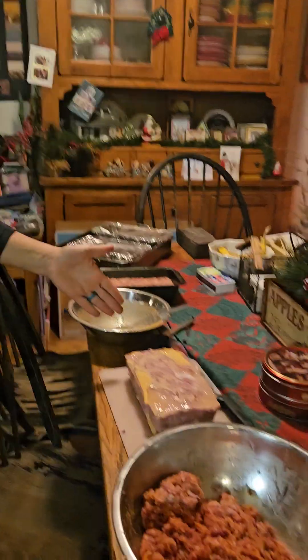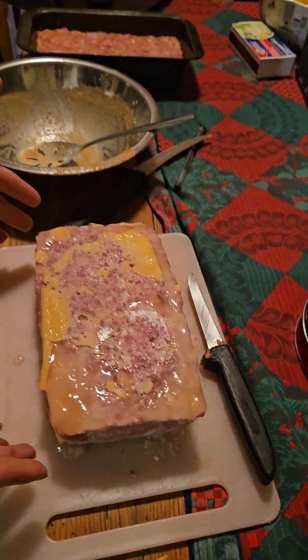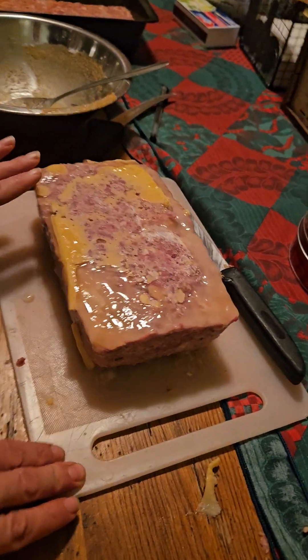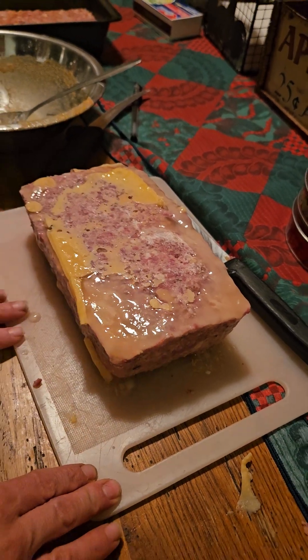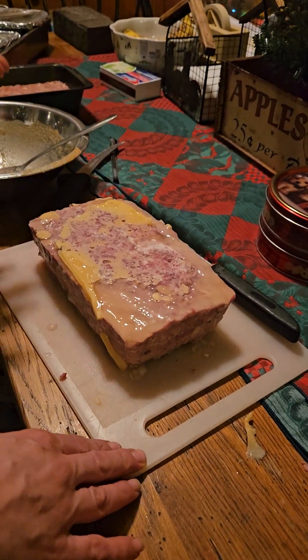When it is done, take it out of the refrigerator and remove it from the pan — and this is what you're going to get. Do you see that gelatin? That is a good sign. You want that gelatin around the meat, so don't be worried if you see it — this is what it should look like. At this point you can slice it up, cook it, and eat it.